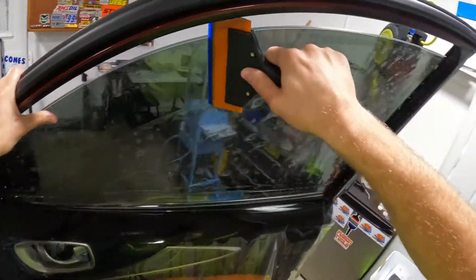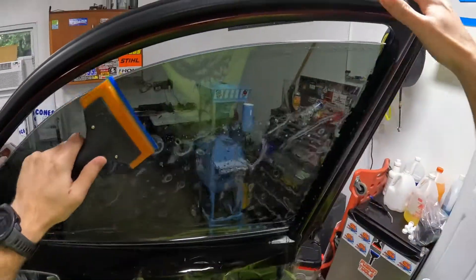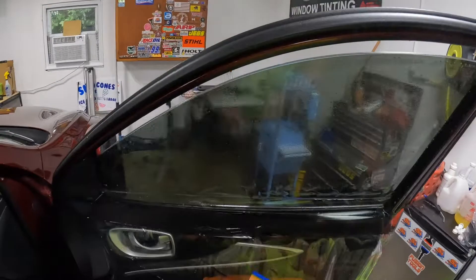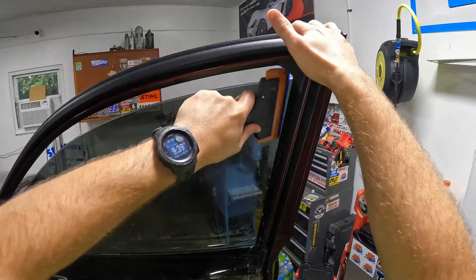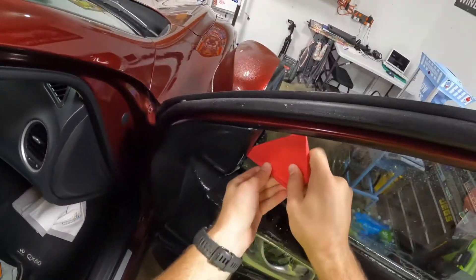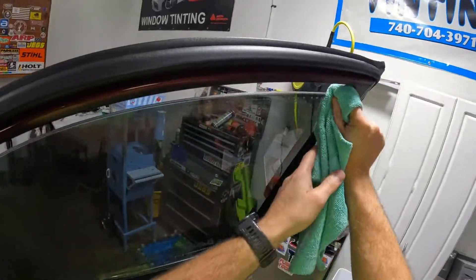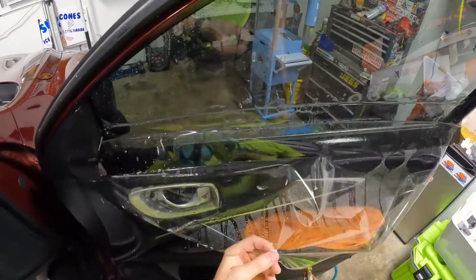Nissans are one car I really don't mind tinting. I know this is an Infinity, but Infinities are basically Nissan's upscale luxury brand, just as Acura is Honda's upscale brand and Lexus is Toyota's upscale brand. Then of course you've got Lincoln which is Ford, and Mercury as well. Does Chrysler have an upscale brand? I guess Fiat — though I probably wouldn't call Fiat an upscale brand personally.